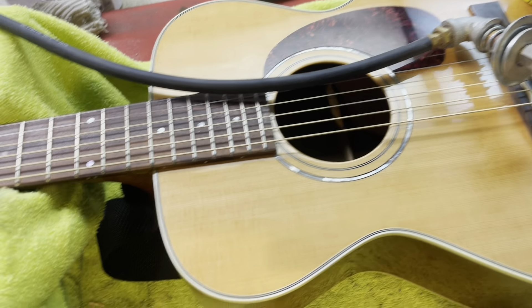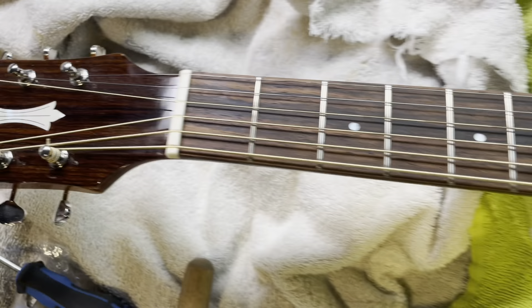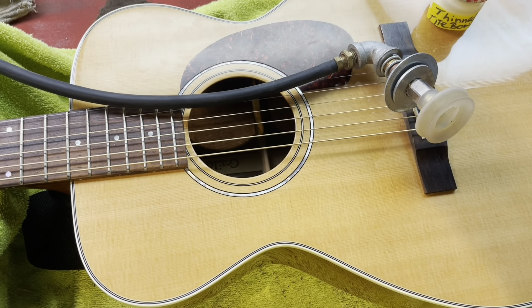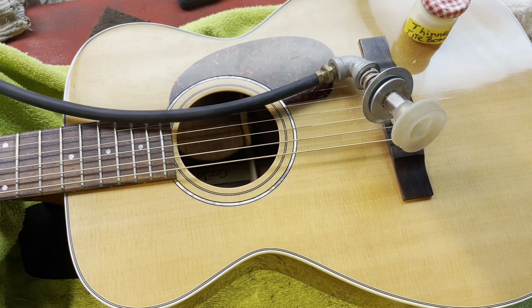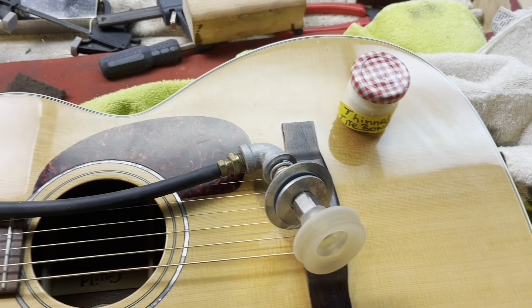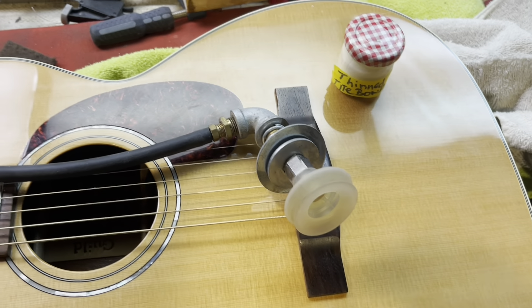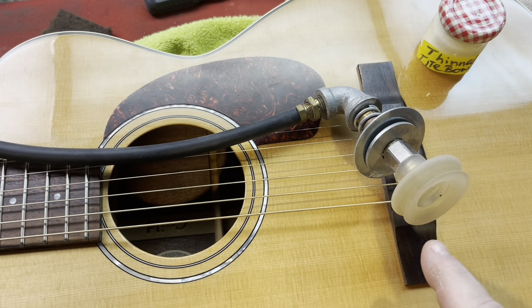Hey guys, Thad here with Shoemaker Guitar Works. What's on the bench today is a Guild — it's a smaller stature guitar, more of a three-quarter size than a dreadnought. It got dry and it's got a crack along here. That's the only crack; none of the bracing is messed up on the inside.